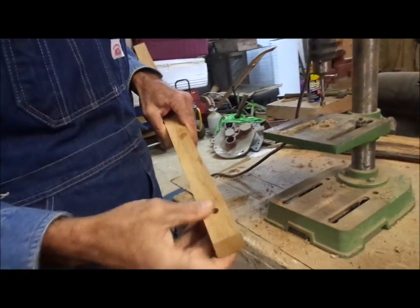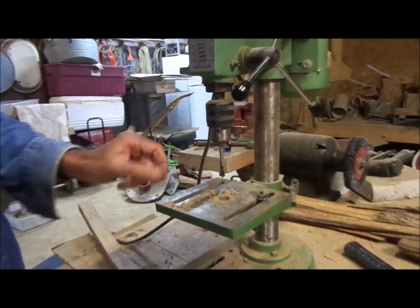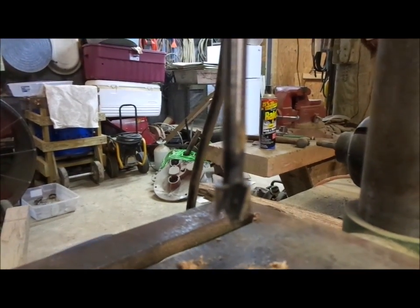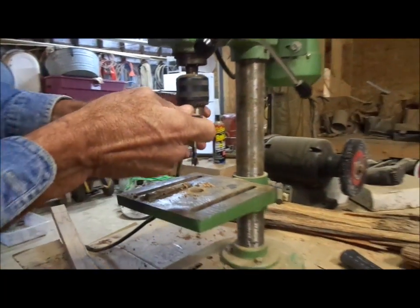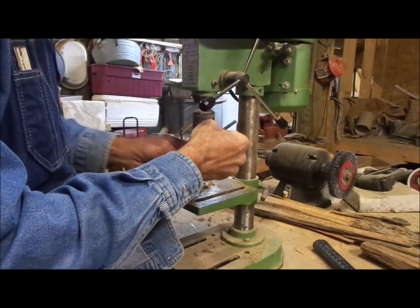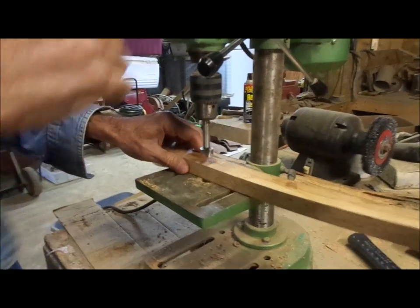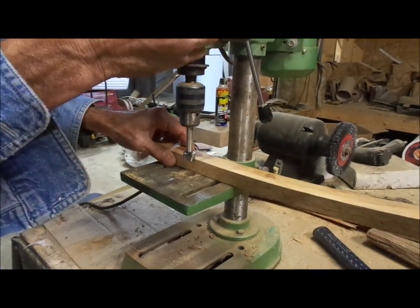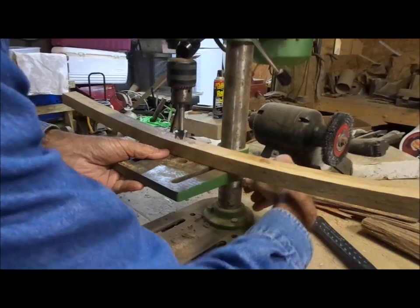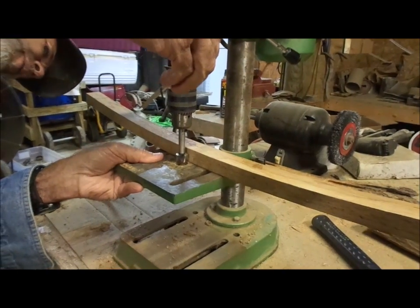We've drilled the three-eighths hole all the way through. Now we're going to change out bits. What I want to mention is that we're using Forstner bits — that's the type of bit you want to use on a rocking chair when drilling in this application. You don't want to use a regular drill bit like you'd use for steel or wood. For the three-quarter inch hole, we don't want it to go all the way through, so we're going to adjust the bottom platform so the bit doesn't go all the way through the rocker.